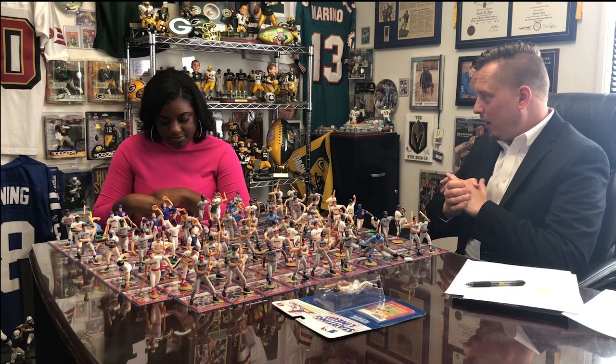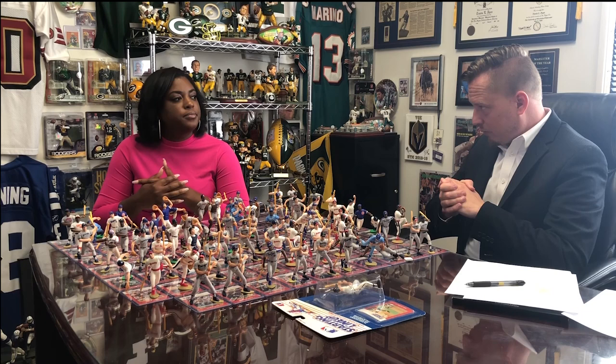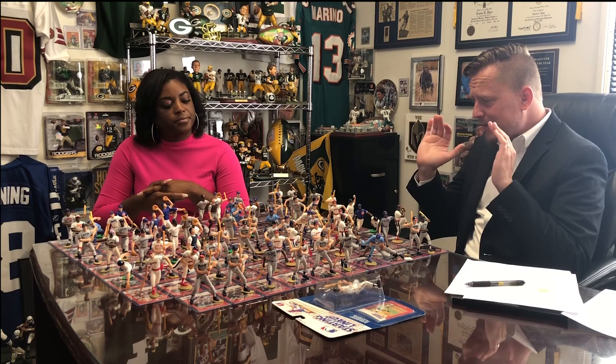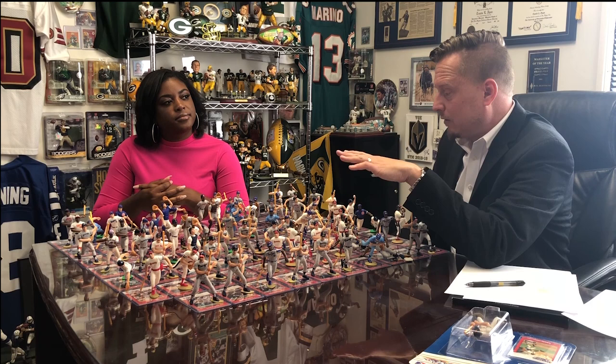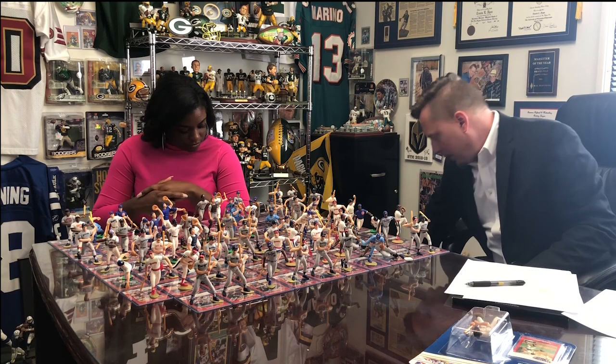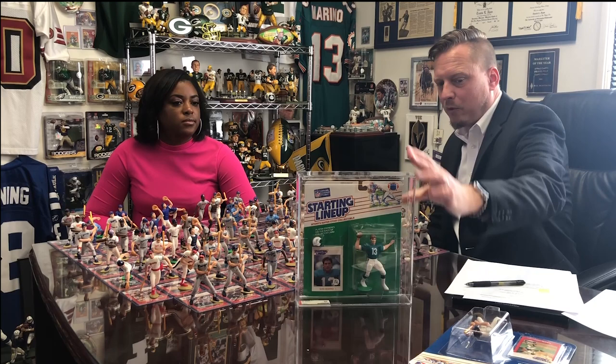Dale actually passed away in a car accident in December, and they sold off his collection over four days on eBay — all starting at $2.99. A lot of us were curious and watching. I was trying to complete an '88 and '89 football set. I've had Marino from those conventions, AFA-graded at an 80, and I have a Reggie White graded. I had in mind I would add an '89 John Elway.